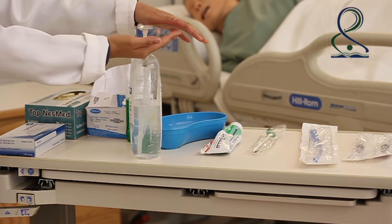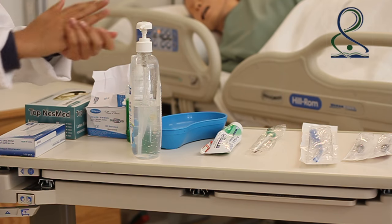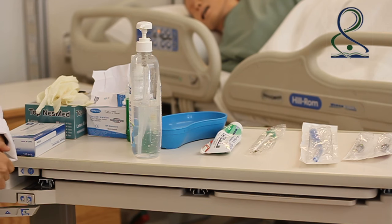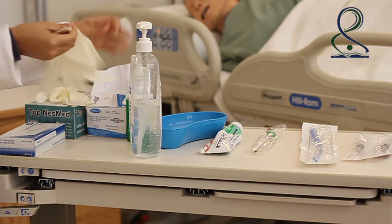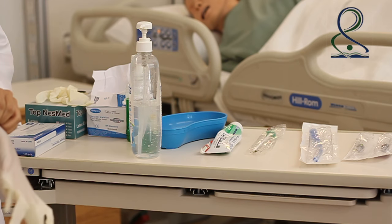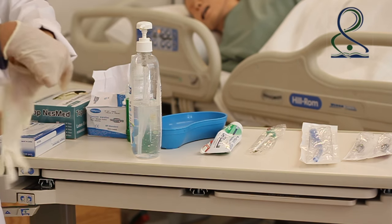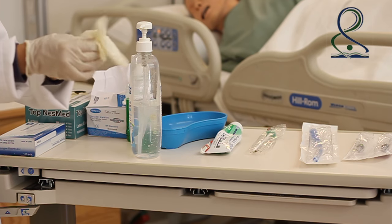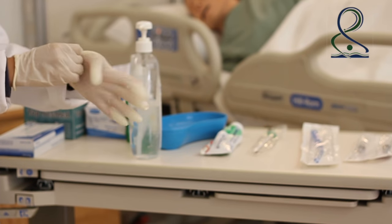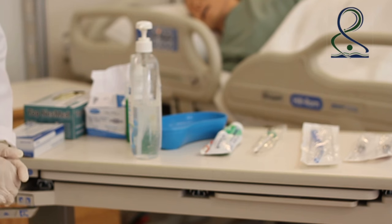Perform hand hygiene and wear clean gloves. Provide comfort and safety for the client.